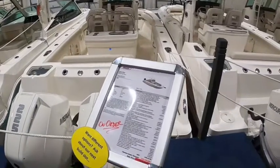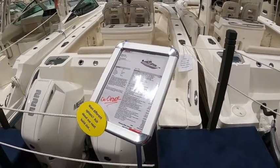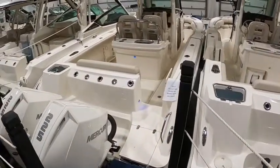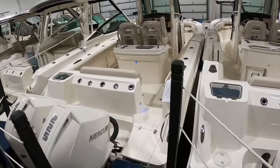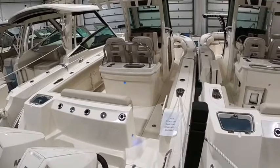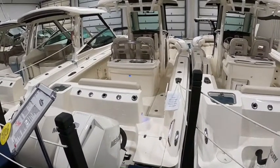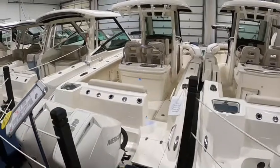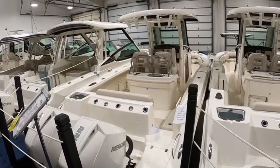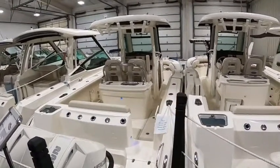The top end speed, depending on weight, is right in the 54-55 mile per hour range. It cruises really nicely — depending on exactly where you like to cruise, at 3,500 RPM you're right about 29 miles per hour, which is great, and it only burns about 11 gallons an hour combined at that speed. At 4,000 RPM you're up in the mid-30s and only bumping up to about 15 gallons an hour at that speed.